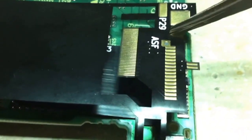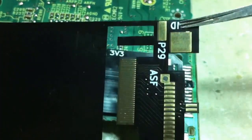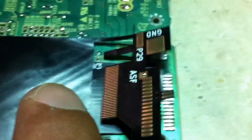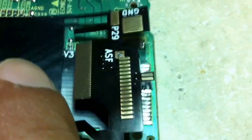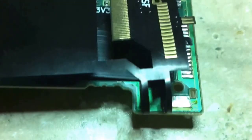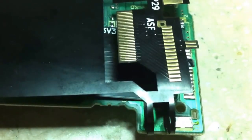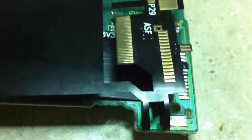Going back to the audio streaming pad that I pointed out, there's one right here with a hole in it. And on the other side, there's one right there. Those two will line up and with a drop of solder, I'll be able to jumper the two sides of the flexible PCB together, to allow a bypass of the WASP for audio streaming to work with DVD drives.